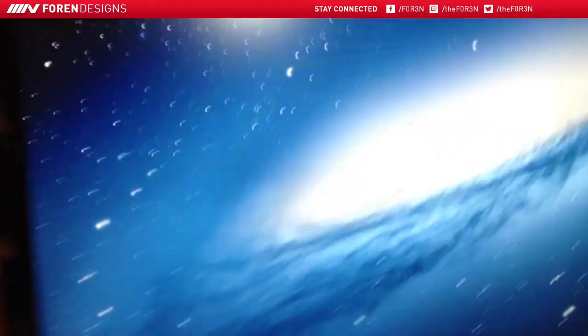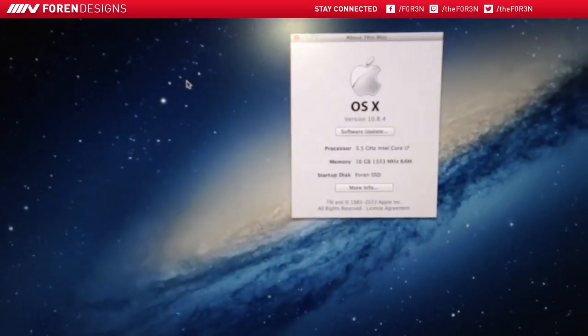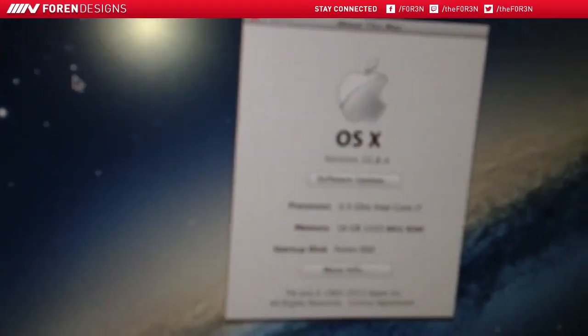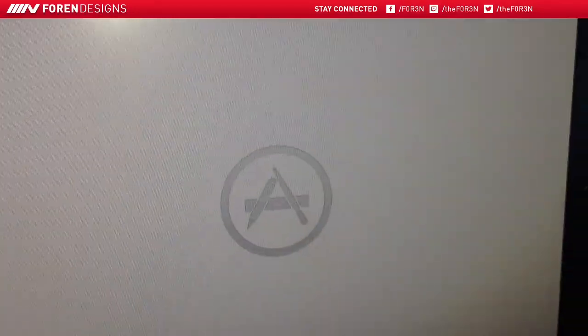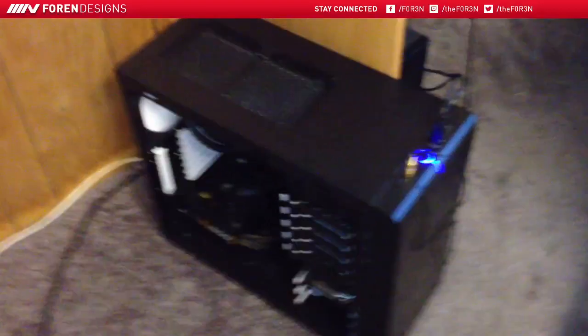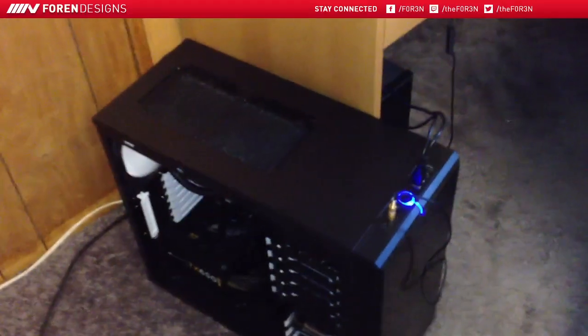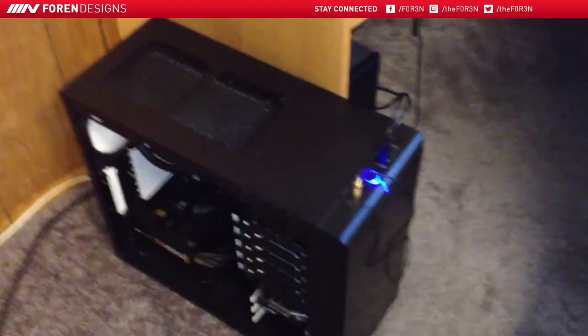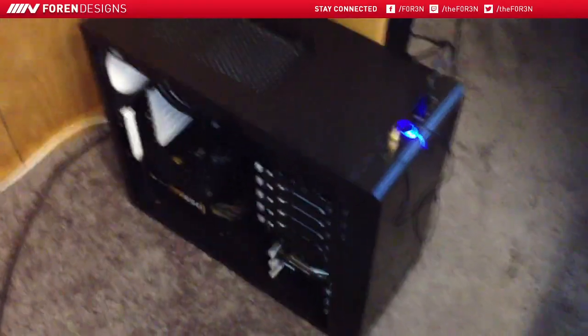I'll actually just show you guys what this Mac is all about. So about this Mac — you can see right here, 3.5 gigahertz i7, 16 gigs of RAM. Anyways, that's my PC. The link will be in the description for all the parts that were included in it. The whole build cost me around $1,200. I want to say it's equivalent to the highest end iMac and it's like a quarter of the price. So that's my PC.